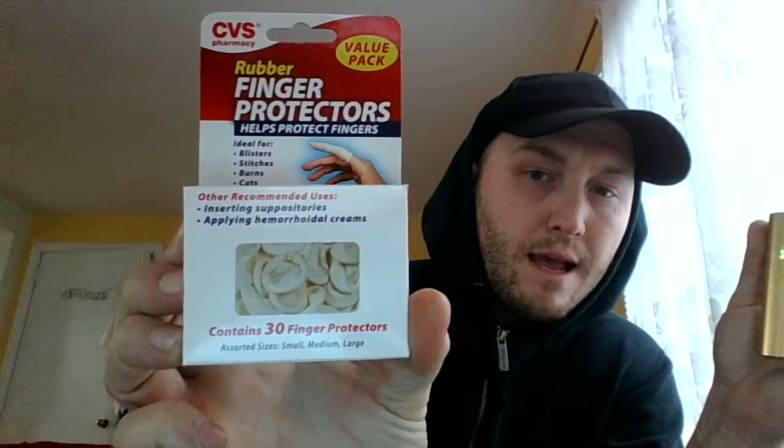The easiest way is by using these — finger protectors, rubber ones. They're basically like mini condoms. After you finish medicating, all you do is use these to cap the ports.